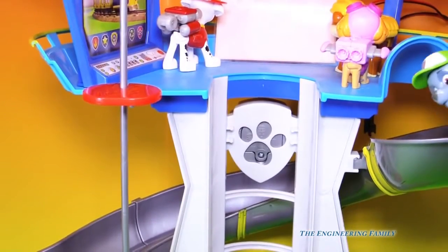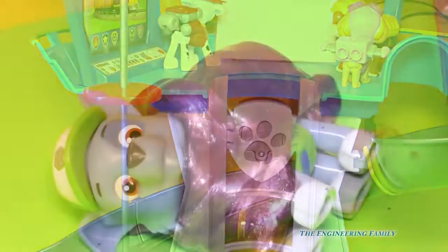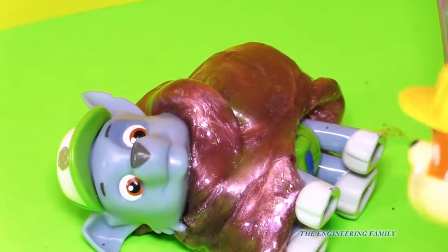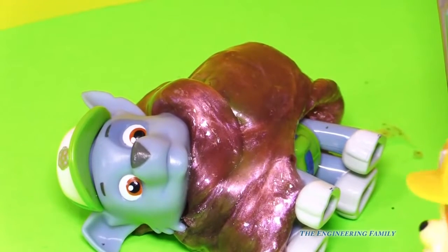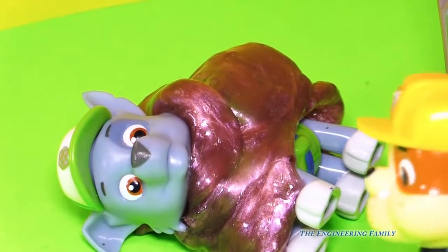Okay, Paw Patrol, here I go. I'm going down the big slide. Hey, who put that goo at the end of the slide? Rubble on the double. I thought that'd be pretty funny to put the goo right there because we were playing with it and stuff. Rocky, hurry up, we gotta go. Let's go.